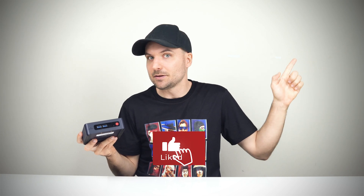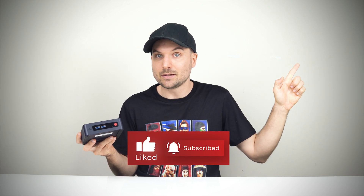In the meantime, why not check out my Chuwi LarkBox X review to see why it's my favourite budget mini PC. Cheers!